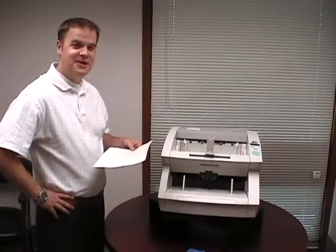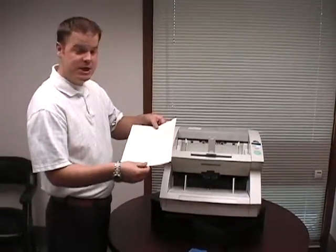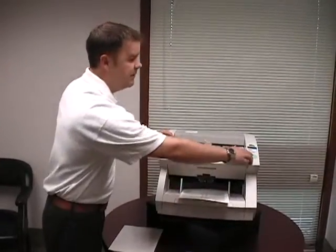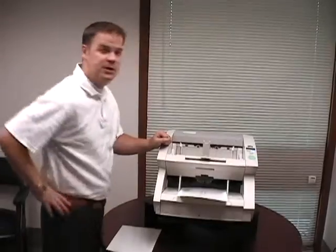The final step in cleaning your scanner is to take your cleaning sheet and remove the plastic covering from the adhesive side of the paper. Then place it into the automatic document feeder and scan it like you would a paper document.